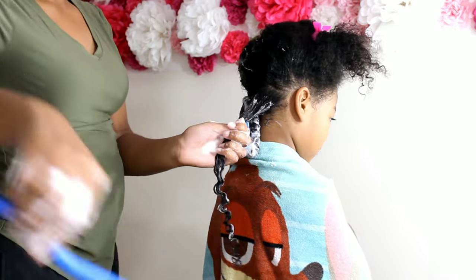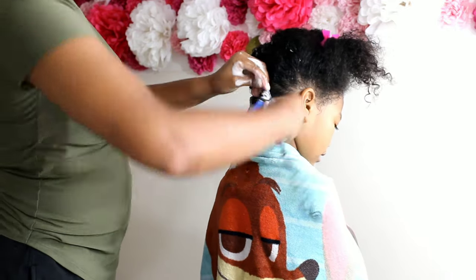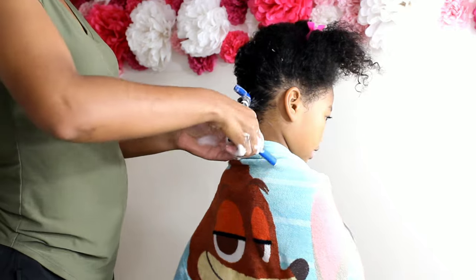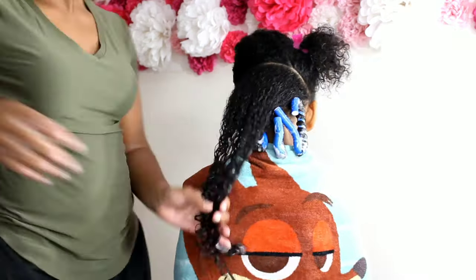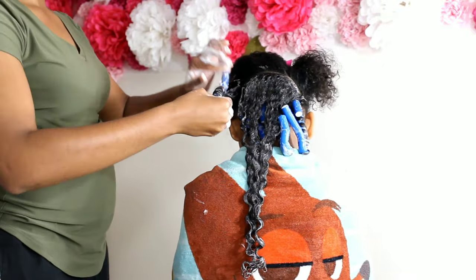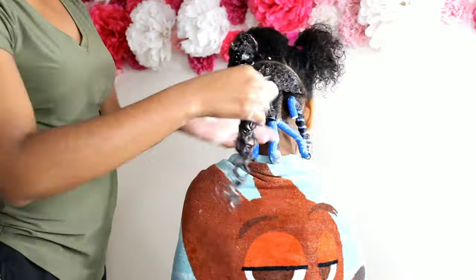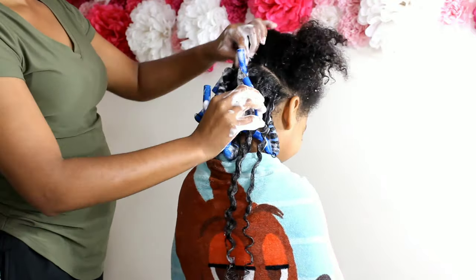I use flexi rods very often when doing the girls' hair — this is kind of a seasonal style for me. So when I'm first starting out putting these rods in, I do fumble through those first two or three until I finally get my rhythm. So if it looks like I'm fumbling, that's why. We're going to go ahead and speed through, because it's pretty self-explanatory. I just like Kalia's curls to be a lot more coiled around the flexi rods because I feel like those curls will last a whole lot longer.